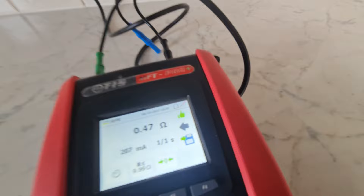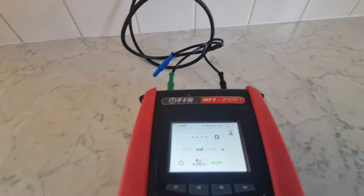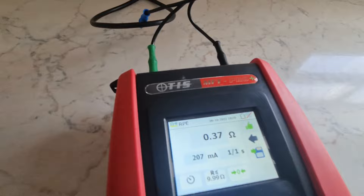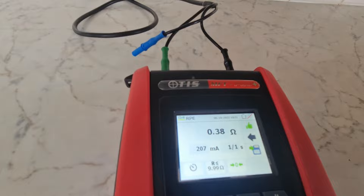Getting 0.38 to 0.47 across sockets - some variation, not uncommon as these socket fronts look a little greasy and have certainly been in for a period of time. The first couple on one side measuring a little bit higher, then dropping again to 0.38.